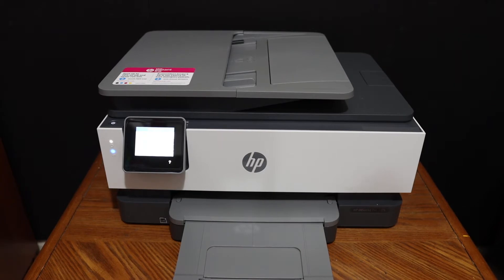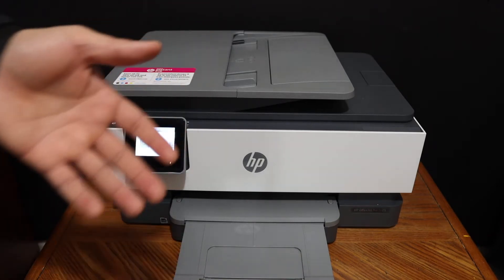This video is regarding the HP OfficeJet Pro 8035 Vol 1 printer. I am going to show you how to do the copy, print, and scan.